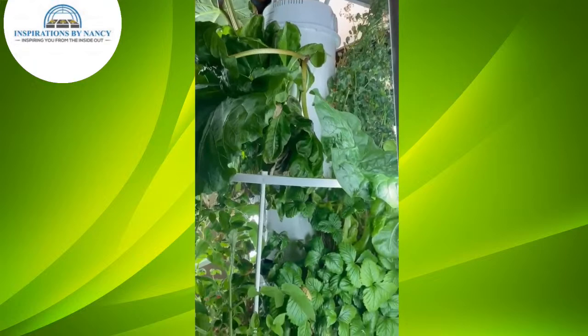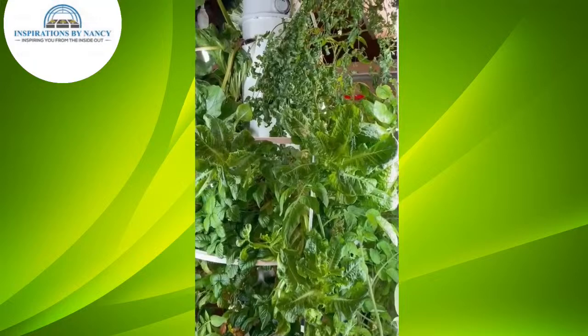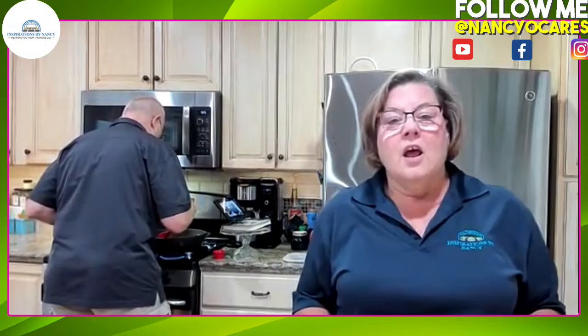We've actually disassembled one tower that we're going to start growing some lettuces on, and we're going to start taking progress pictures. The towers look fantastic. We're starting to come to the end of our growing season outside, but I read that I could start a whole other batch of seeds. So we're going to do that while our tomatoes go until October, sometimes the beginning of November depending on the weather.